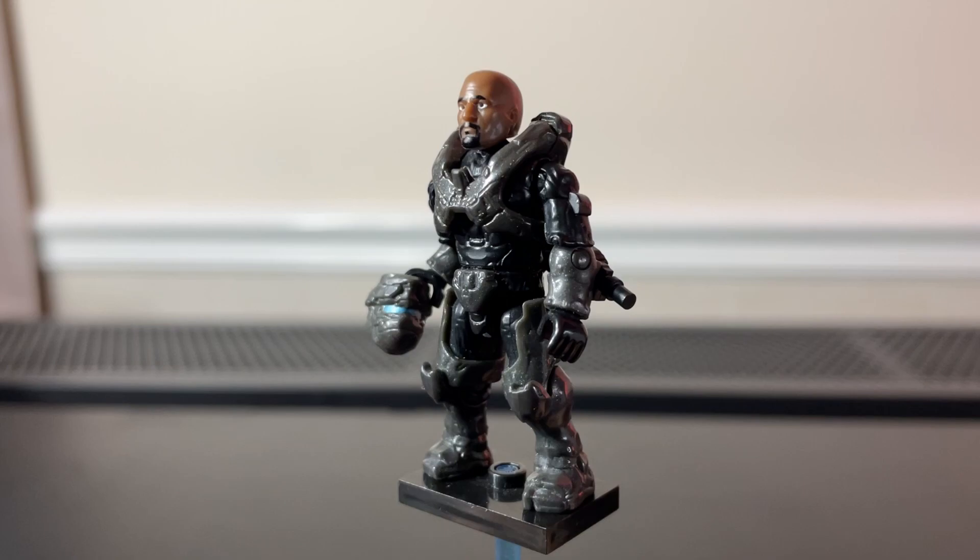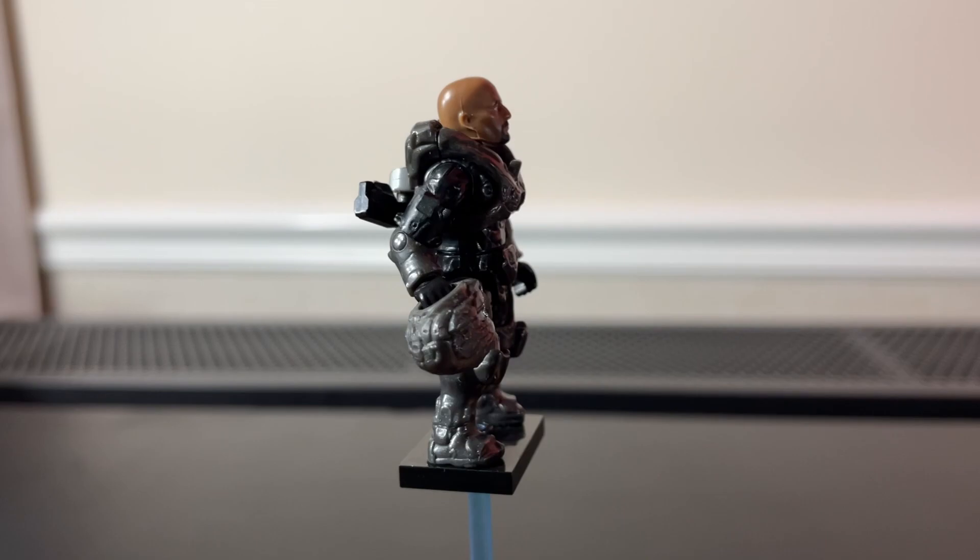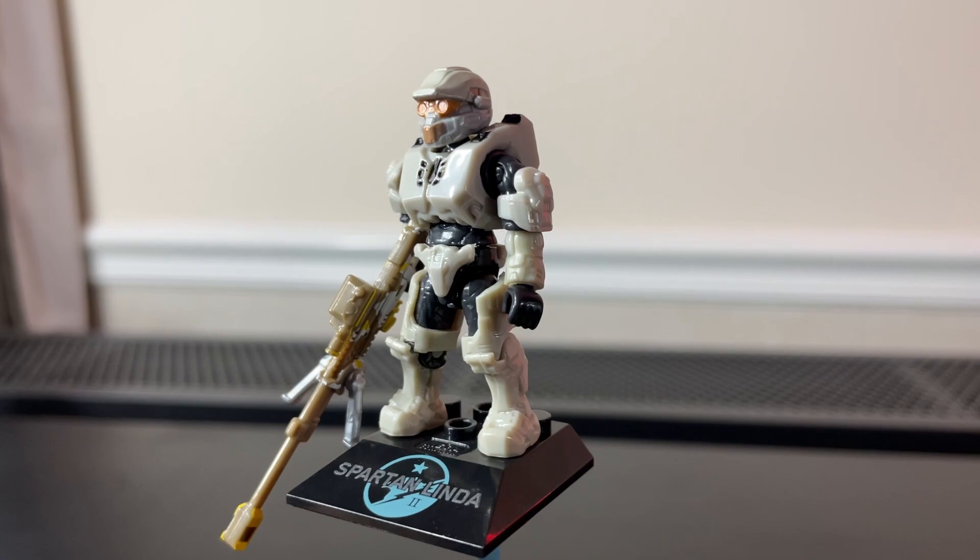In case you're wondering, here's what Locke's head looks like if you swap it out on Spartan Locke. I think this looks very cool — definitely a great reason to buy this figure if you don't actually like the figure itself.